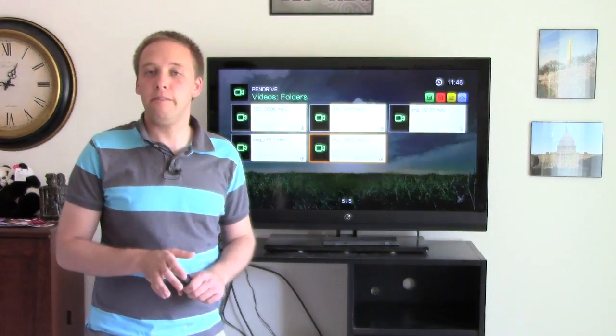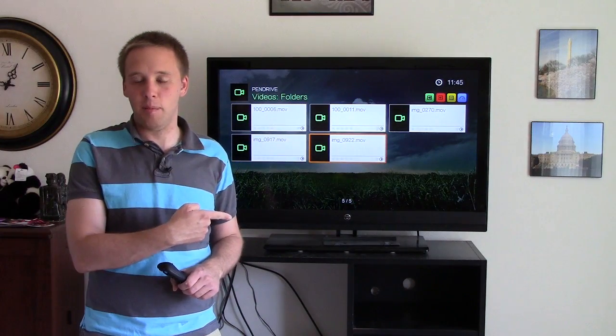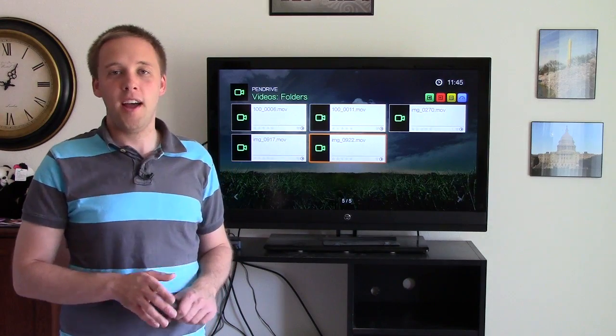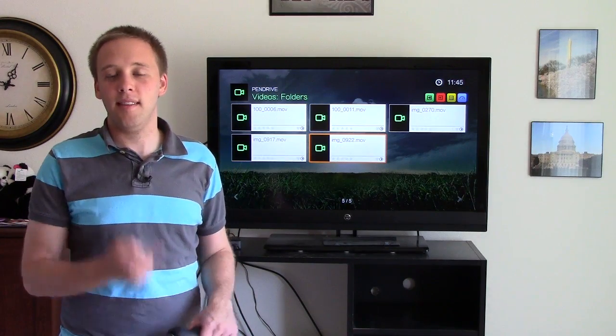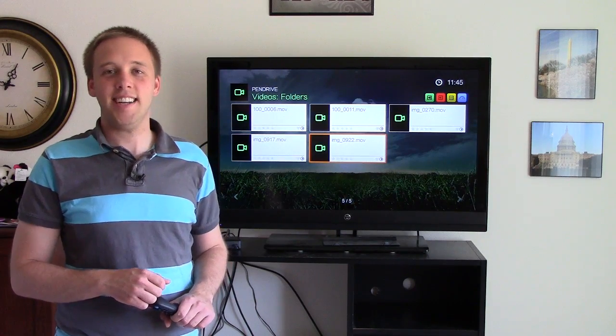The box does accept certain file formats only. That was an MOV file I just played. It also accepts MP4s, which is a very common format. If you want to see more on the formats this box supports, I've put a link to that list on the website at kevintalkstech.com.